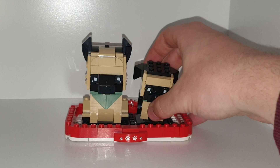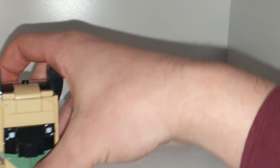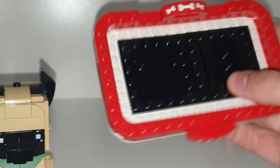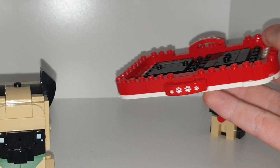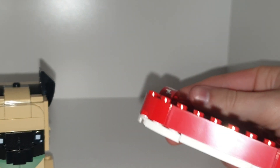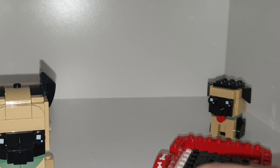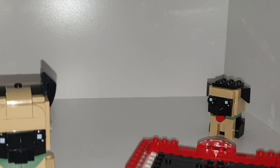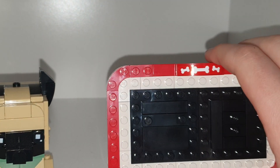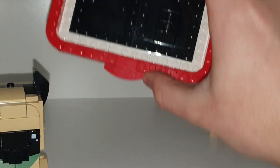These sets are quite weird because they are Brickheadz but they sort of sit in a dog tray. They do have paws on the front and bones on the back. It's a pretty good little tray with a nice build to it. Kian hasn't pushed the pieces on properly because they are sticking off a little bit.